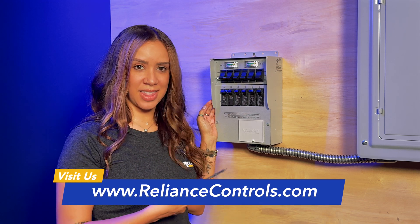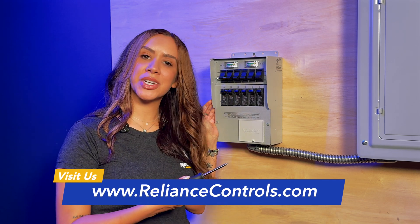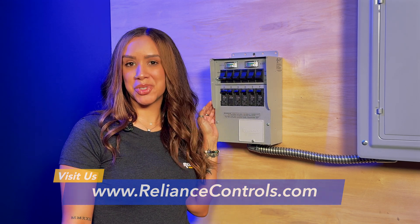For more helpful tips like this, or how to install the entire transfer switch, go ahead and like, subscribe, and follow.